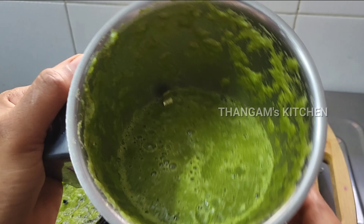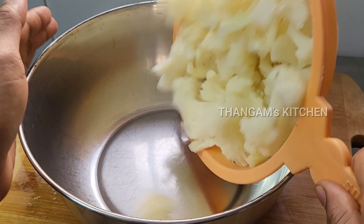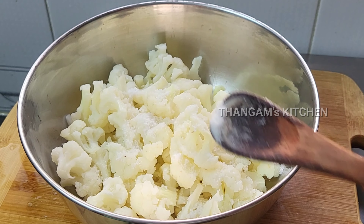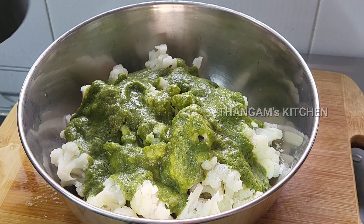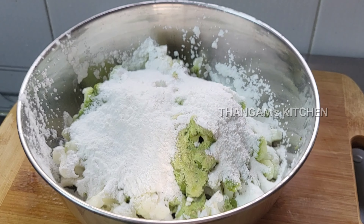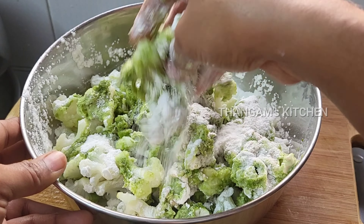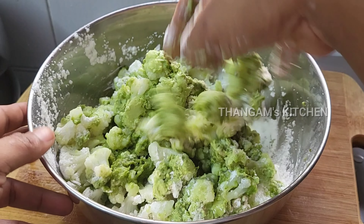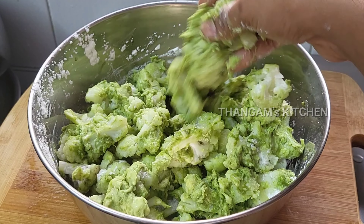Add a bowl and add a little bit of cauliflower — add 1 cup of cauliflower. Add 4 spoons to the dough. Mix it well.